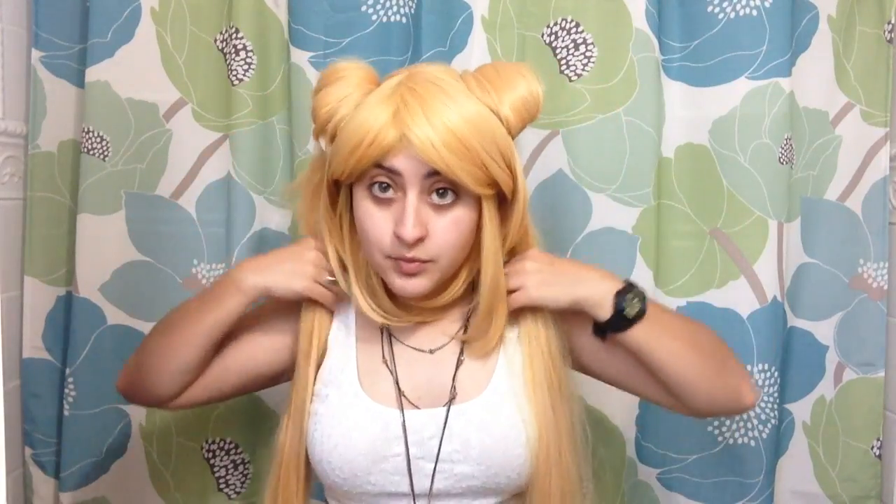Let me show you with the other wig. It's just a matter of turning this over itself, same thing as the other one. Again, you can cut bangs into yours — that will make your life a lot easier. I think I'm going to do that at some point.